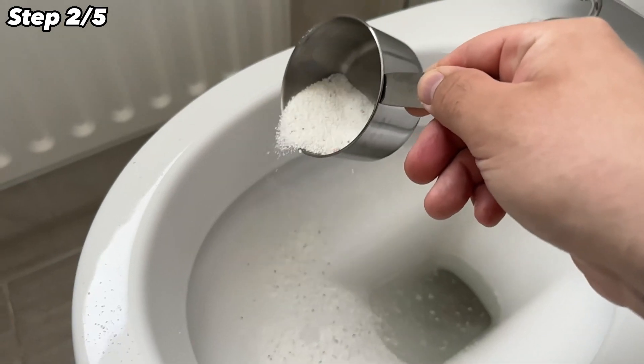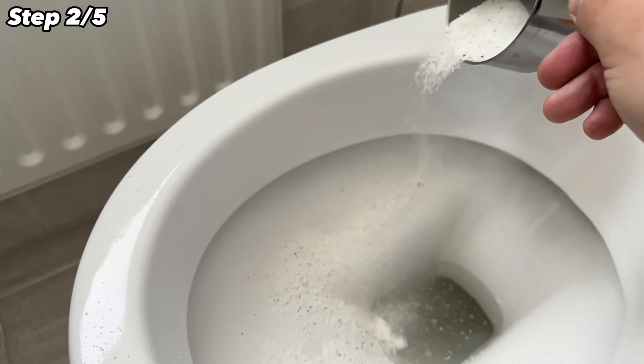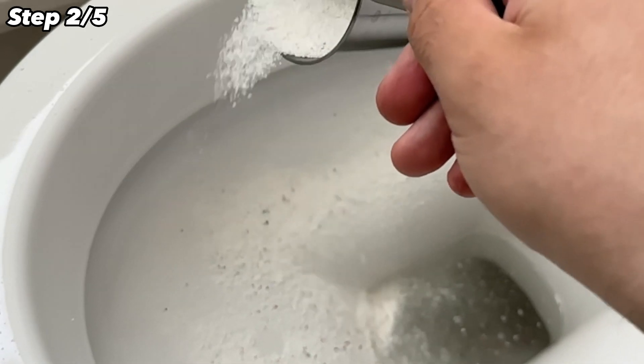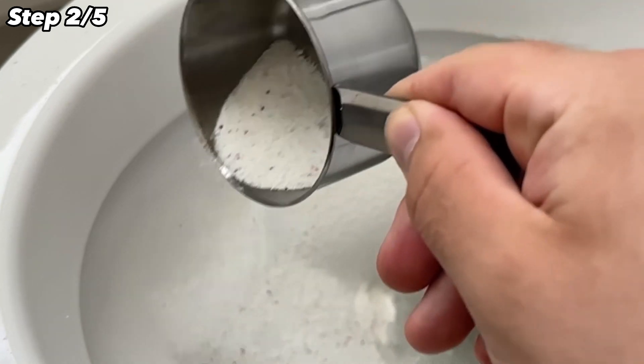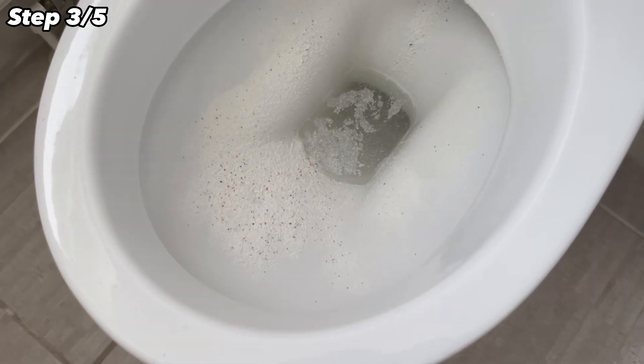Then take one to two tablespoons of the washing powder and distribute it completely in your toilet bowl. Because you just flushed it, it will stick really nicely everywhere, as you can see in my case right now. In the next step, you should wait 15 to 20 minutes so that the surfactants in the washing powder can do their work.